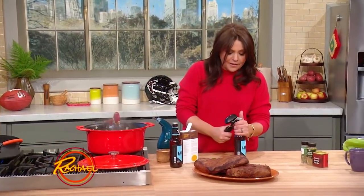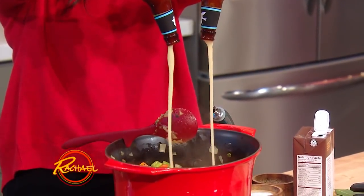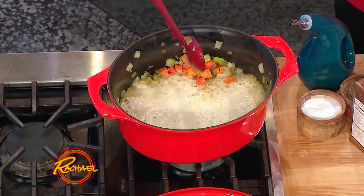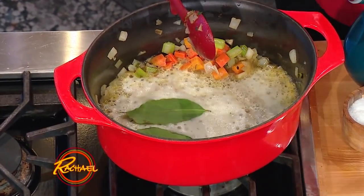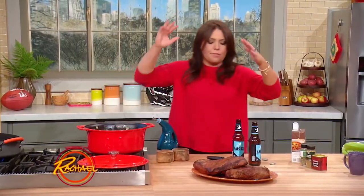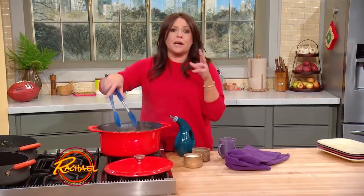Then the fun part — you needed two beers, so you bought the whole six pack. Two beers and two cups of stock, and two bay leaves. Throw the brisket in, throw the lid on the pot, throw the pot in the oven, and cook it for three to three and a half hours until it's fork tender. This is our vat of two beer brisket.